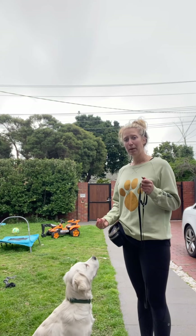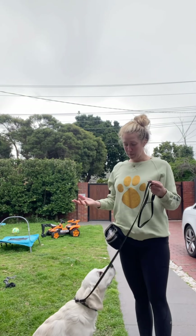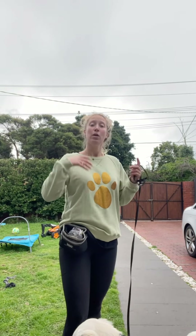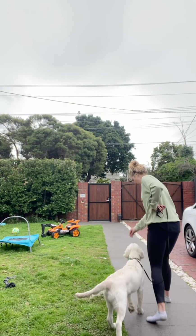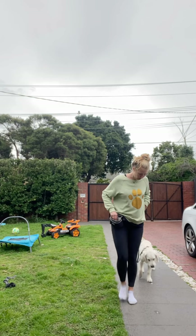Another thing people often have issues with is putting the lead on. I like to be predictable: I get my dog to sit, say 'lead on,' and give him a treat. A lot of puppies will nip the moment you put the lead on, so reward and distract your puppy. To teach the 'yes' marker, just say yes and give a treat — five times, maybe twice a day for a couple of days — and he'll learn very fast that yes means something good is coming. Then pop the lead on and start walking, marking yes and rewarding.